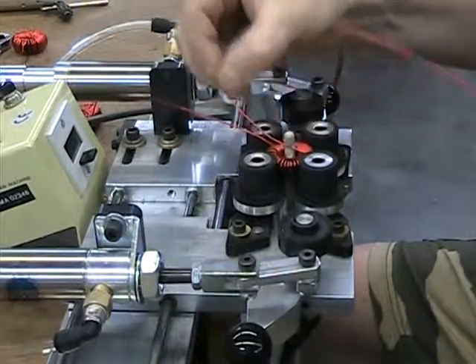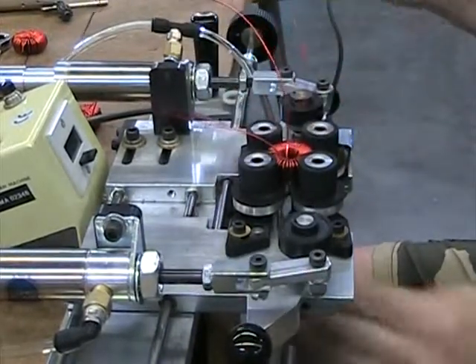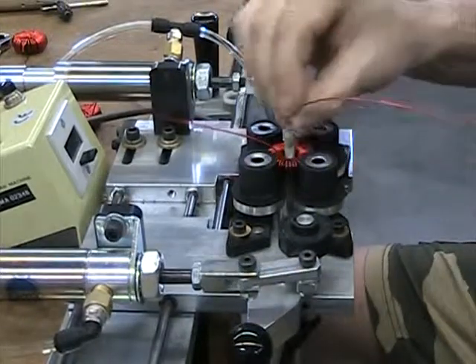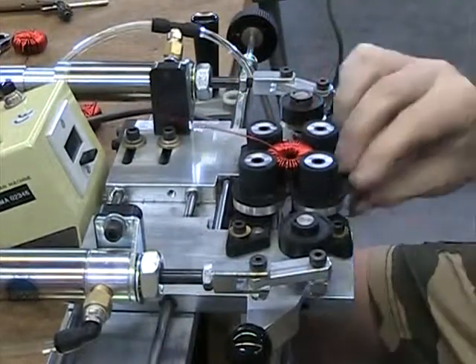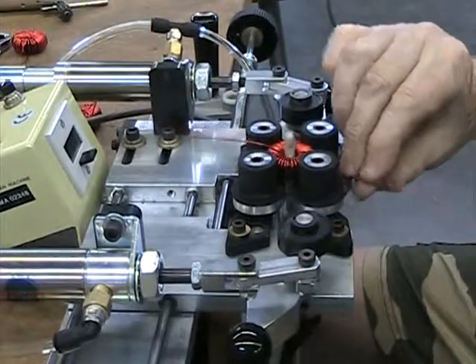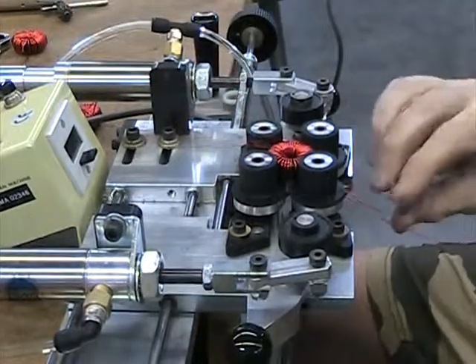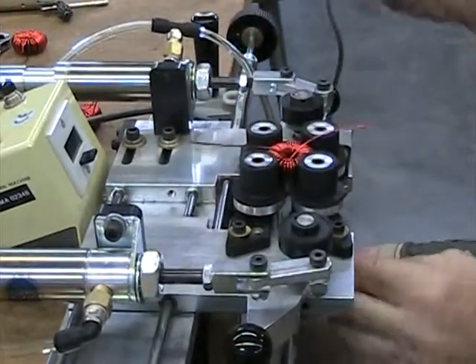You can see how a good operator can get a turn on almost every second. We probably only needed to cut about eight feet, not ten. This is only my second attempt and we're starting to come to the end here.